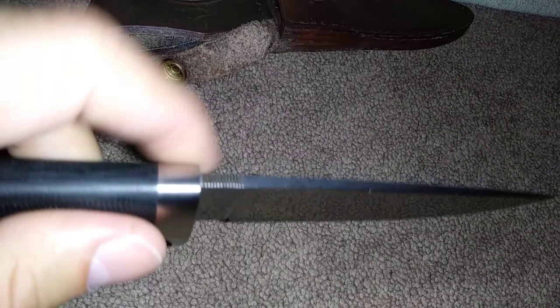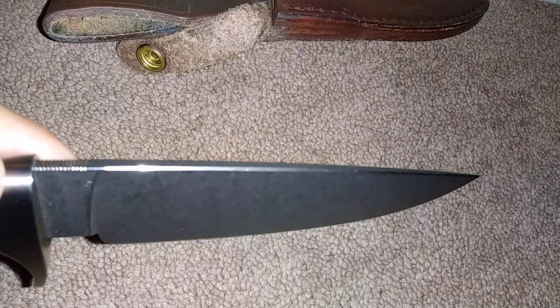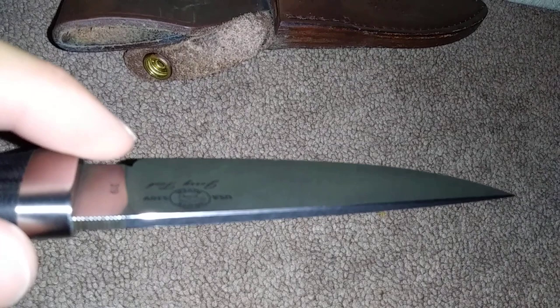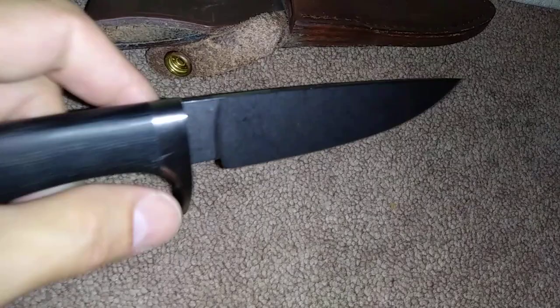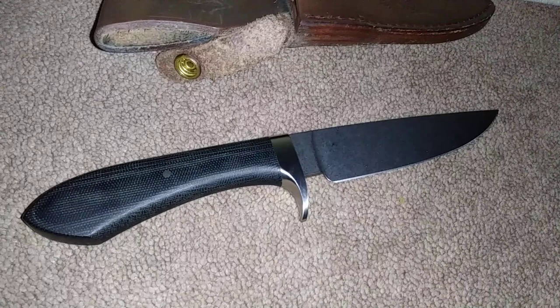Back here in the back it has this teeny tiny little bit of mild jimping right there in that one little spot. This spine has a bevel on both sides — you would think that it might not be able to throw sparks from a ferrocerium rod, but actually that would be incorrect. It absolutely can throw sparks, no problem at all. I've tested it.